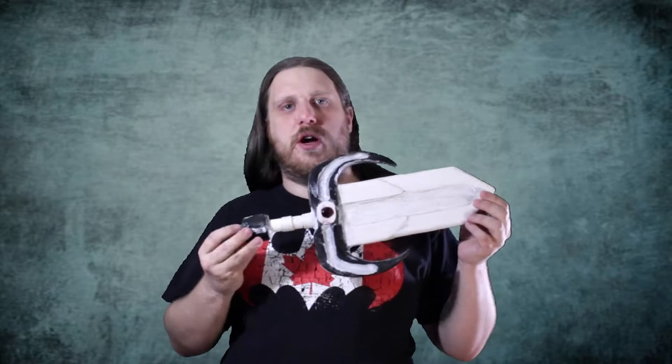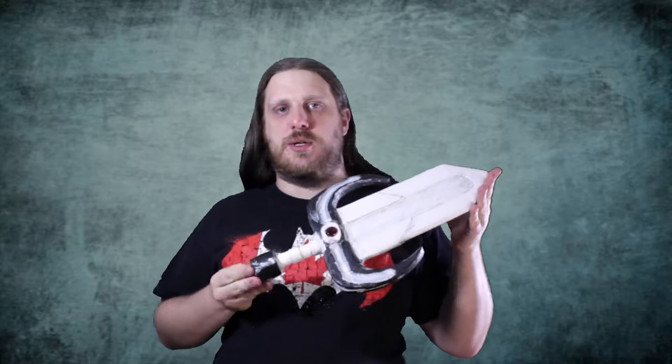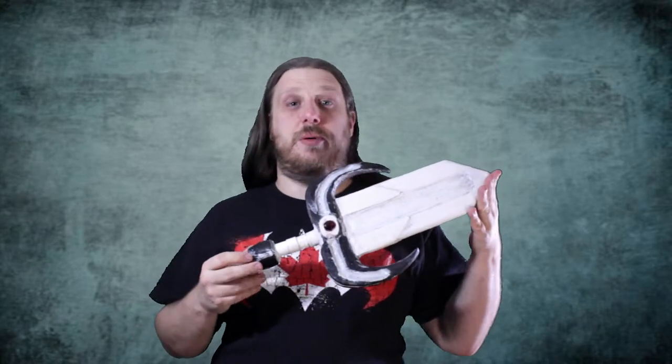What's up friends and welcome to this week's episode of Tutorial Tuesday. This week we're going to be going over the priming we're going to be doing for this dagger so that it can be ready to be painted.